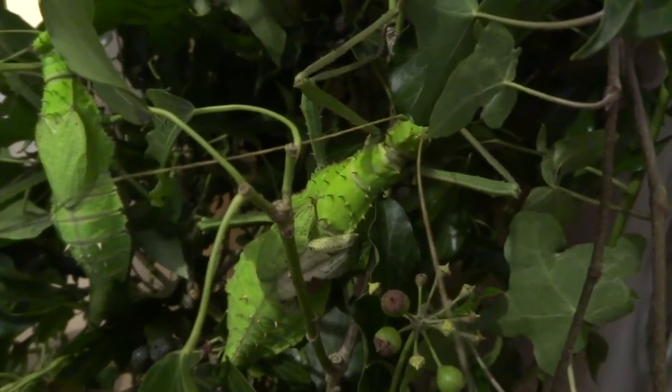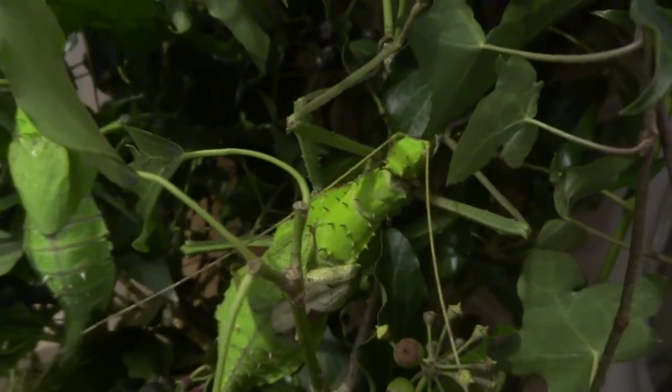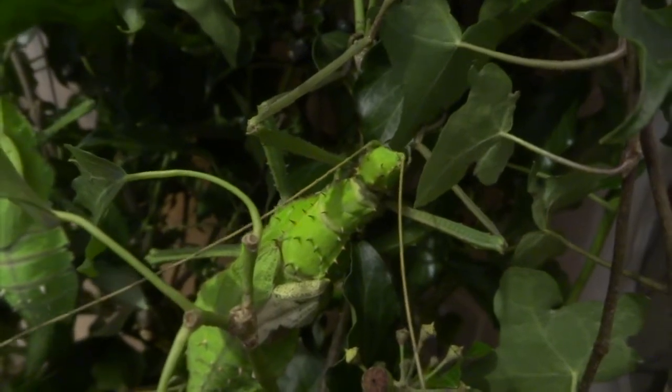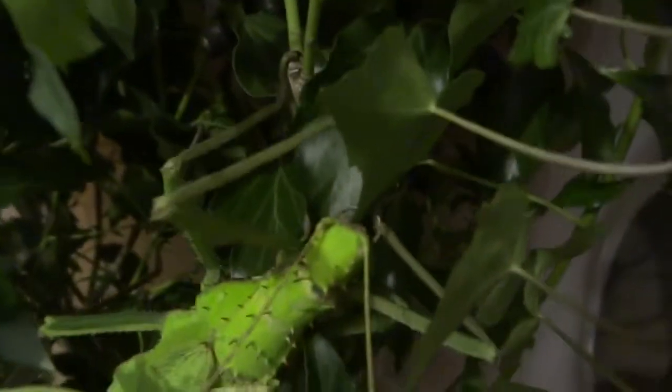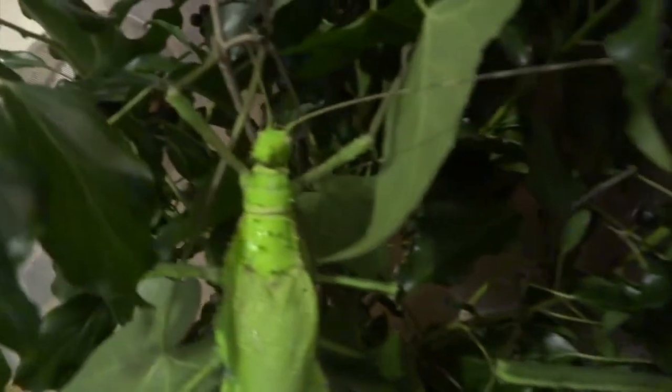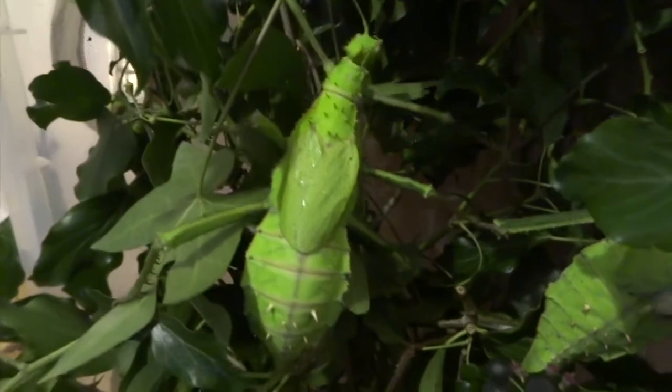Once I've transferred the females over, you can see this one started munching straight away — quite often they do that. Sometimes I spray them when I first put them in, and that kind of stimulates them to start feeding straight away, and they have a good old munch. But you can see they get through quite a lot of leaves, this species, because they are so massive.